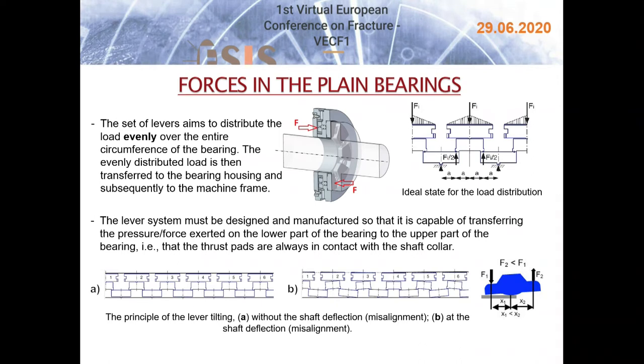The aim of the lever system is to distribute the load evenly over the entire circumference of the bearing. The evenly distributed load is then transferred to the bearing housing and subsequently to the machine frame. The lever system must be designed and manufactured so that it is capable of transferring the pressure force from the lower part of the bearing to the upper part, ensuring that the axial bearing segments are always in contact with the shaft collar. The pictures show the acting force and the principle of lever tilting — on the left side without shaft deflection and on the right side when misalignment occurs.